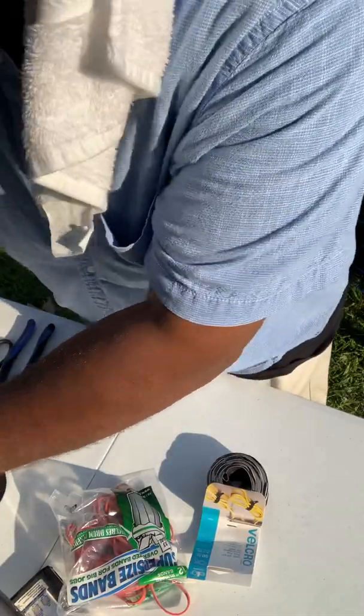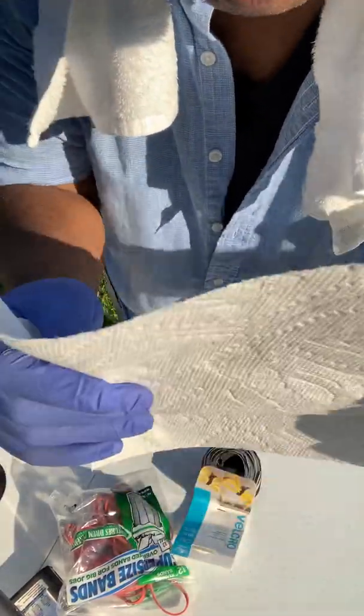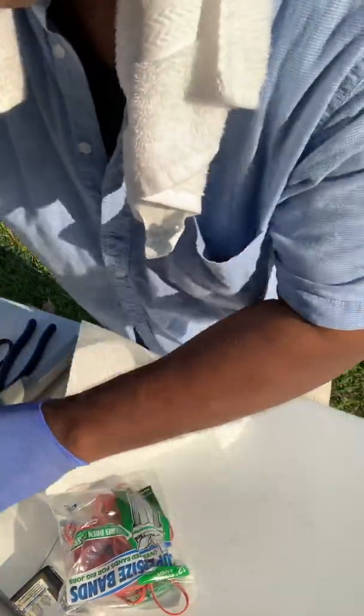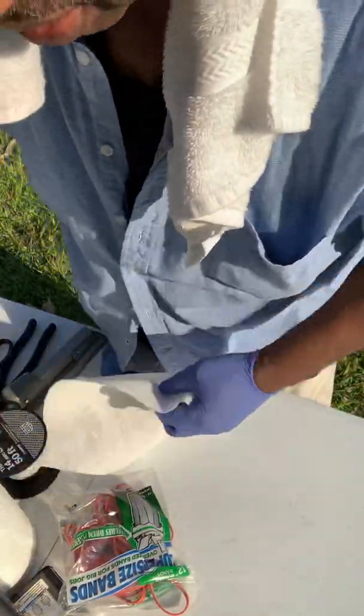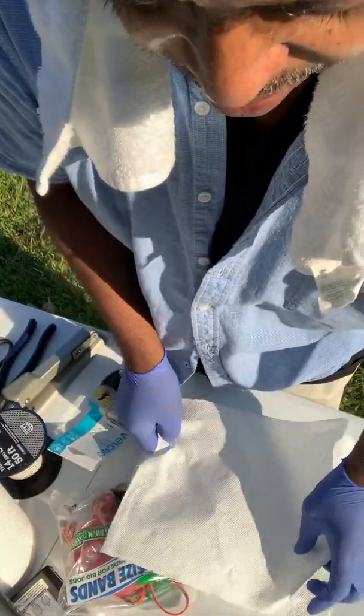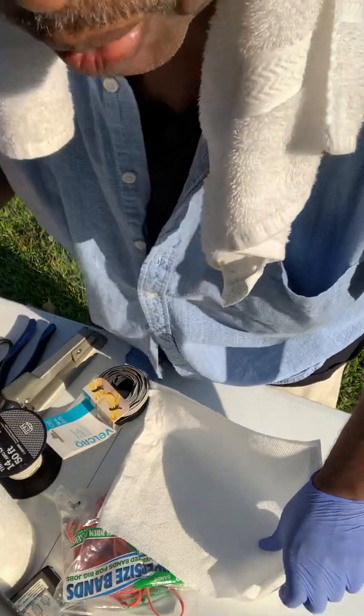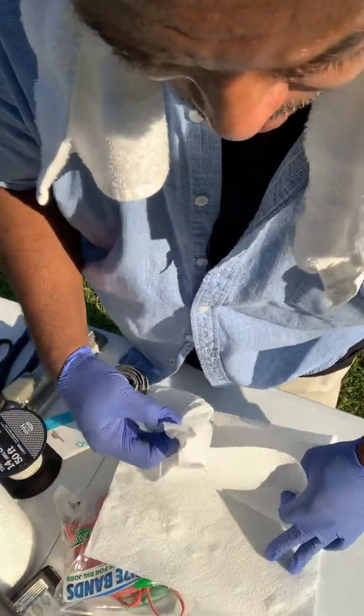These are rubber gloves. As before, we use two sheets of paper towel — this is Bounty Paper Towel. Wind is blowing a little bit, so we got to be careful that it don't blow away. Then we use a piece of tissue between the two sheets of paper towel.